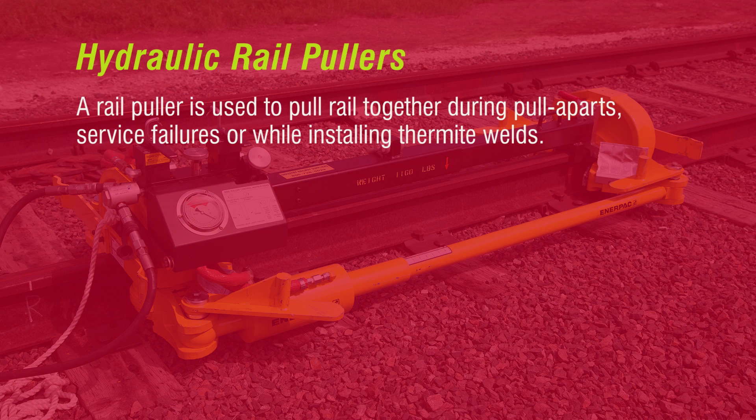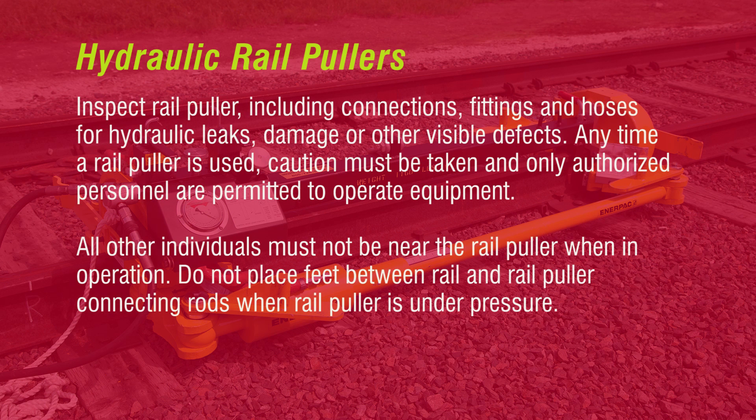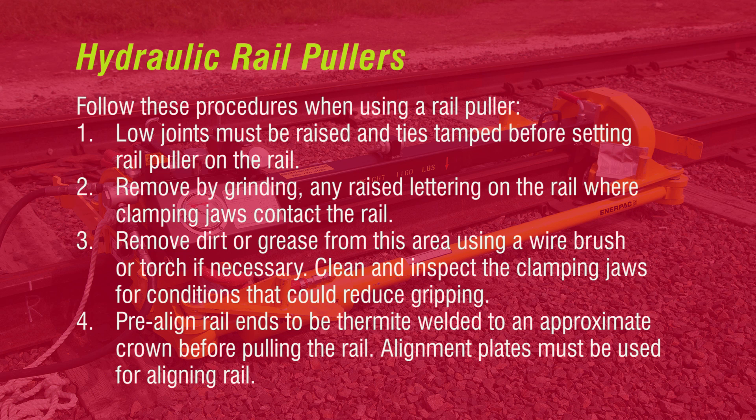A rail puller is used to pull rail together during pull-aparts, service failures, or while installing thermite welds. Review and be familiar with the manufacturer's operating and maintenance instructions before operating equipment. If manuals are not available, contact your supervisor to obtain a copy. Inspect the rail puller including connections, fittings, and hoses for hydraulic leaks, damage, or other visible defects. Anytime a rail puller is used, caution must be taken and only authorized personnel are permitted to operate equipment. All other individuals must not be near the rail puller when in operation. Do not place feet between rail and rail puller connecting rods when rail puller is under pressure.